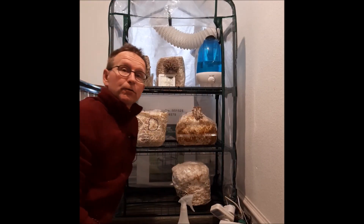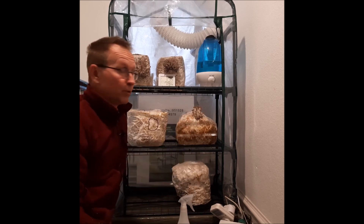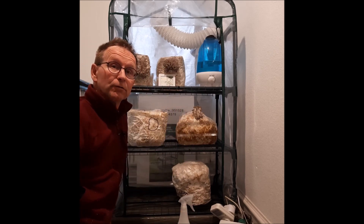Som I kan se, er det virkelig nogle meget fine klaser der kommer ud – det er en af mine egne blokke, og den kører godt ind. Nogle rigtig fine klaser på vej her fra Microgreens svampeblokke, så det tegner godt.